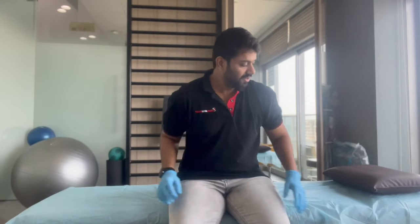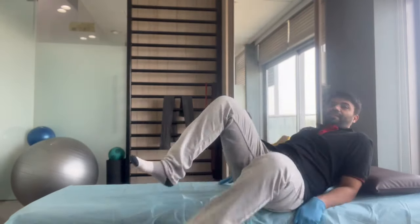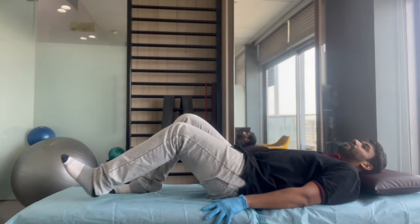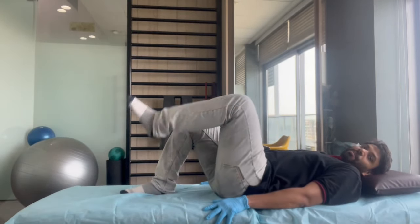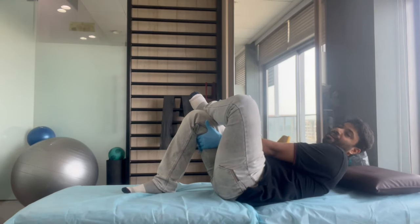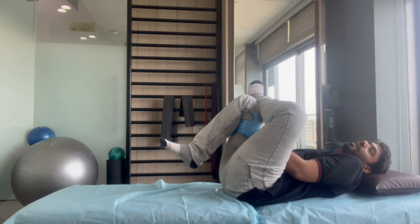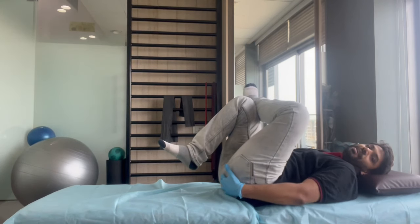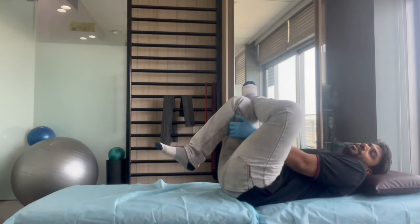This is a Pyreformer Stretch. Take a seat on the bed. You have to bend it — keep one leg to the other leg. Use both hands to pull it here and hold it. You feel the stretch here, in this area.